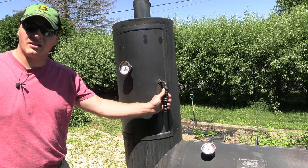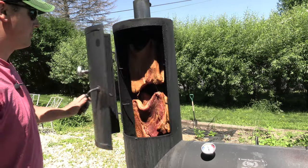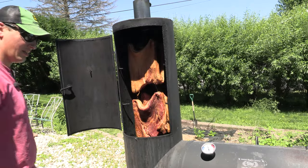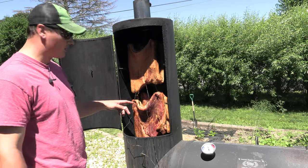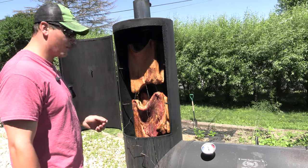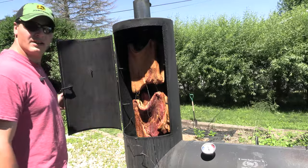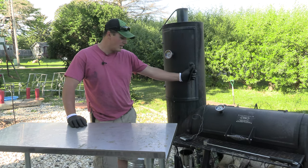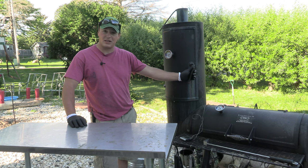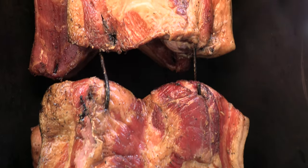We're about three hours into the cook — let's take a look at how the meat's doing. We're going to insert some probes. We're about 104 on the top one and 120 on the bottom one. I'm going to keep maintaining temp at about 150 to 175. We should reach 150 internal in a few more hours. We're getting real close to our goal temp of 150 internal and I do have about a 15-degree difference between the upper and lower pork bellies, so I'm going to flip them right now for the rest of the cook.